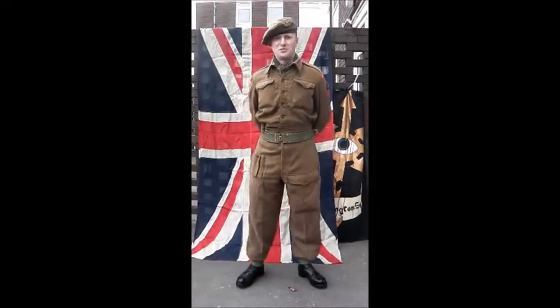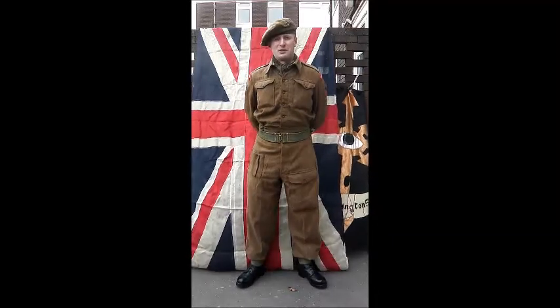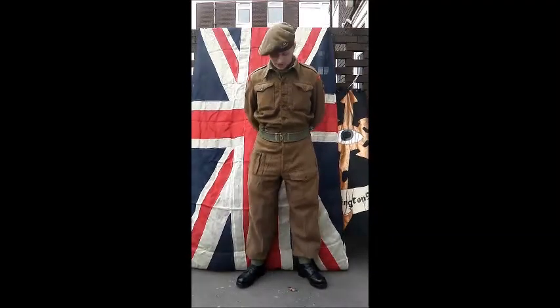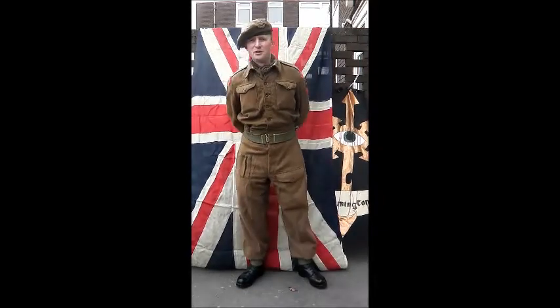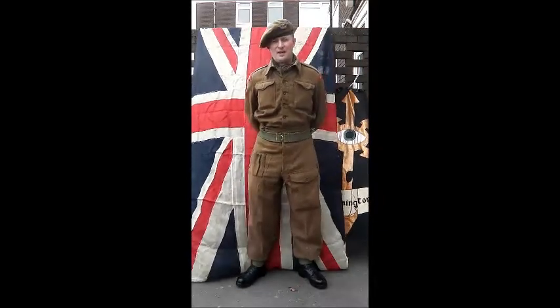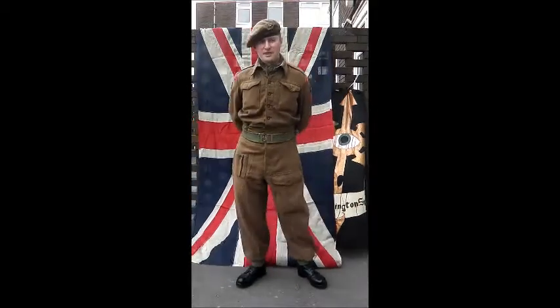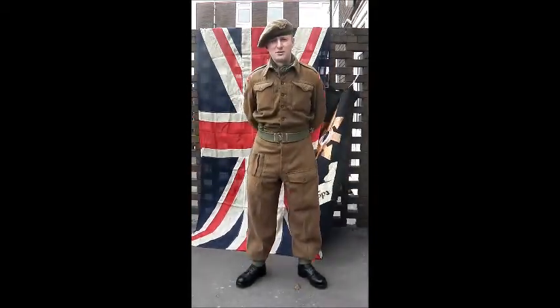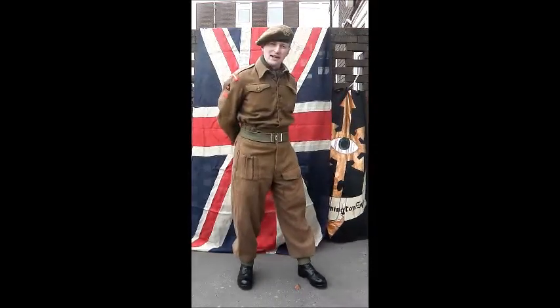Hi guys, so I thought I'd bring Vladdy Nebraska out into the Outland Open today with the second of my reenactment videos. You might notice I'm in a slightly strange get-up, but this is the uniform that I wear to represent my Walorex impression. In today's video I'm going to tell you a little bit about the uniform. You'll also notice a rather patriotic backing which is the flag, and I've also got my little icon there as well.